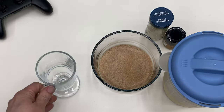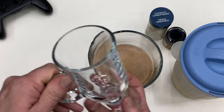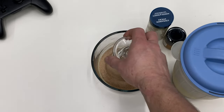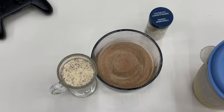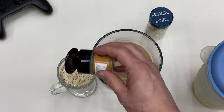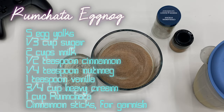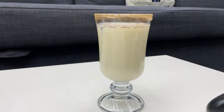Now that it's had time to chill, I'm just going to rim the glass in this cinnamon sugar mix and pour in our eggnog. We'll sprinkle on a little bit of nutmeg and add a cinnamon stick as garnish. And there we have rum chata eggnog. Cheers.